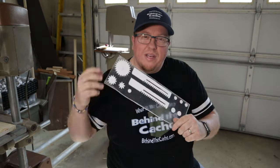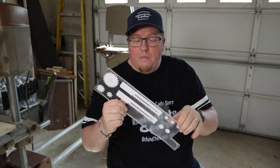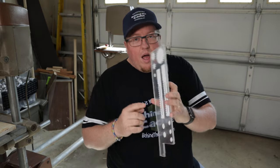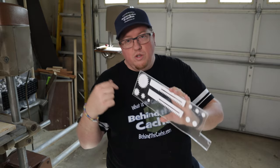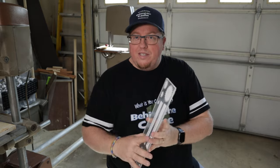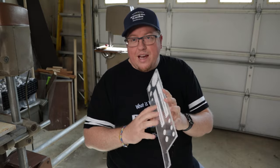I printed up the plans on paper, took some double-stick tape, put it on the paper, and then put it on some plexiglass. Originally this was supposed to be done in wood, but because it's going to be out in the elements I figured plexiglass would be more resilient to the weather. So I put it on the plexiglass and then cut it out using my bandsaw, disc sander, Dremel, and drill press.